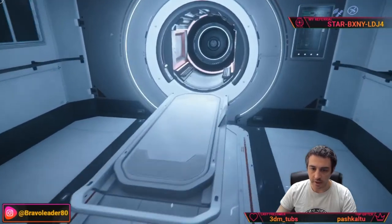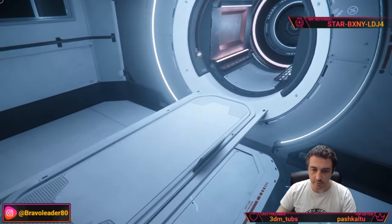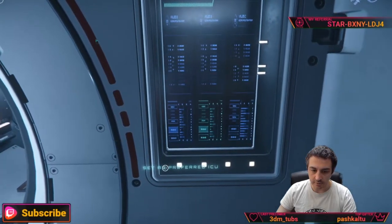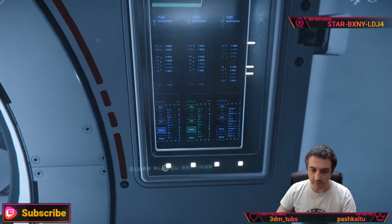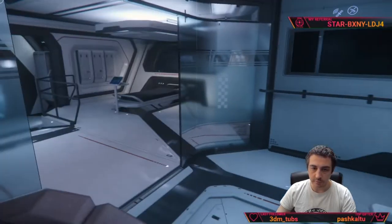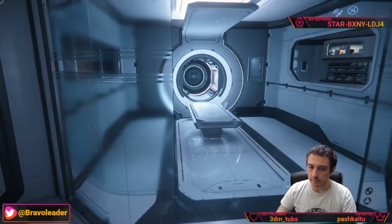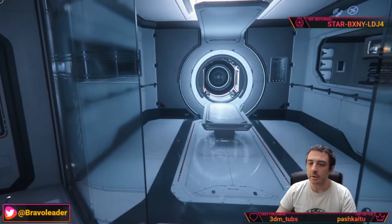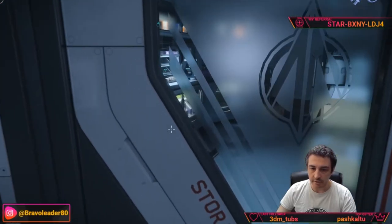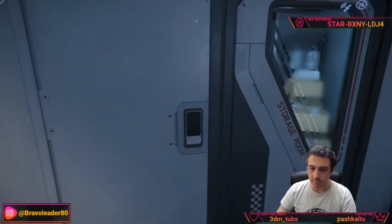You can heal yourself on this bed, and by pressing F and then 'Set as preferred ICU' you can set this ship as your spawning point, so if you die you are redirected onto this table. There is also a very handy storage room on this side for supplies.